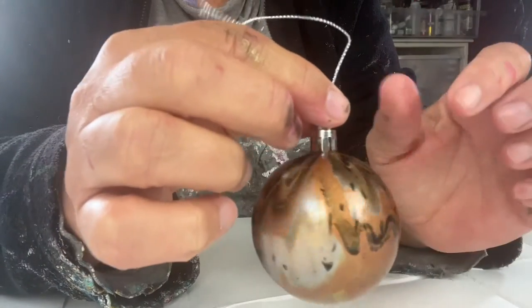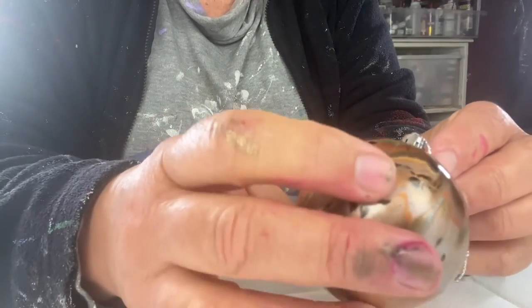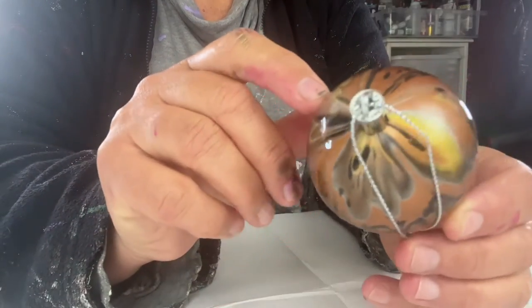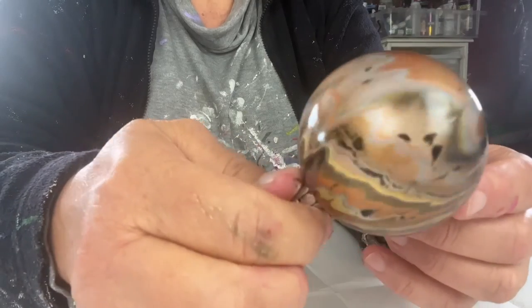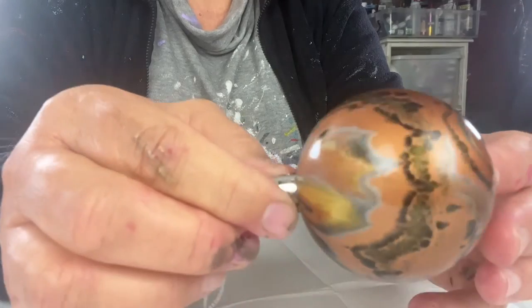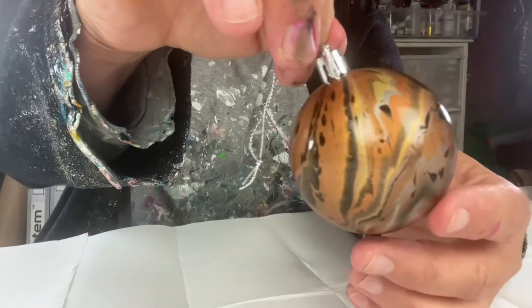I just wanted to show you the bauble pour that I just recently did. It's all with the metallic paints — it looks really nice. Very happy with it. I think I mentioned that I have a surprise, and the surprise is that I have a bauble e-course available on Udemy. I will put the link below.